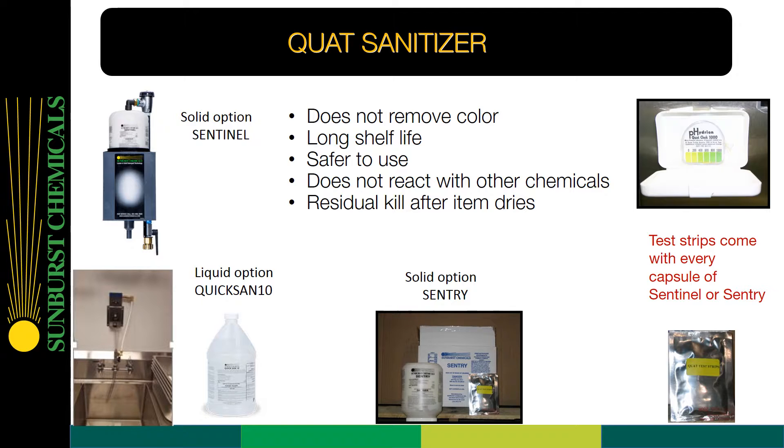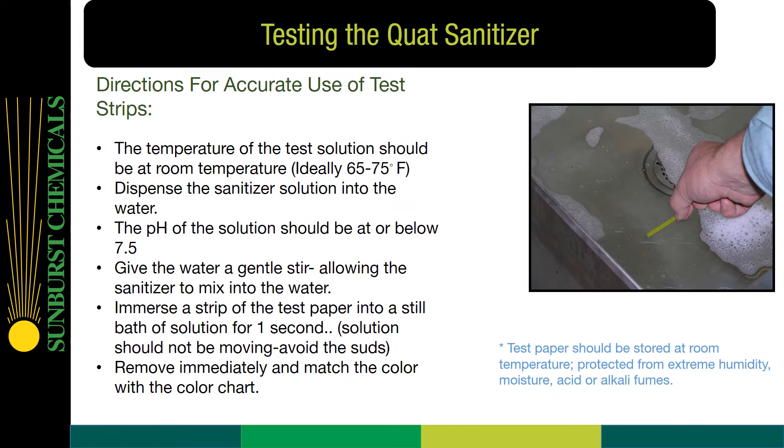Test strips come with every capsule of Sentinel or Sentry. Testing the QUOTS sanitizer — directions for accurate use of the test strips: The temperature of the test solution should be at room temperature, ideally between 65 and 75 degrees Fahrenheit. Dispense the sanitizer solution into the water. The pH of the solution should be at or below 7.5. Give the water a gentle stir, allowing the sanitizer to mix into the water. Immerse the strip of the test paper into a still bath of solution for one second. The solution should not be moving, and avoid the suds. Remove immediately and match the color with the color chart. Test paper should be stored at room temperature, protected from extreme humidity, moisture, acid, or alkali fumes.